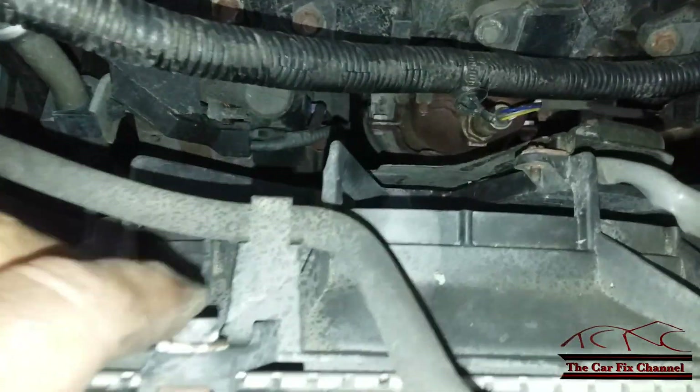Now I have to remove the cooling fans. I'm going to try not to disconnect the upper radiator hose because I don't want to open the cooling system — that creates more work. Before removing the cooling fans you need to unplug them: there's one plug here, another one here, and there's another one here. They also have plastic clips that hold the wire harness to the cooling fan shroud.